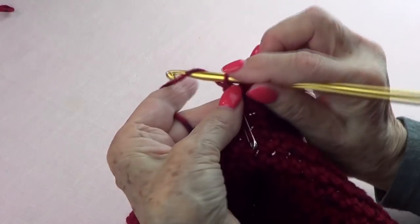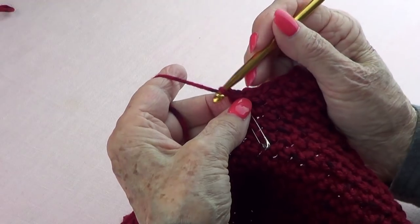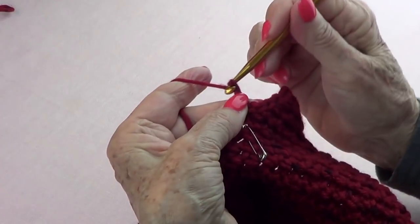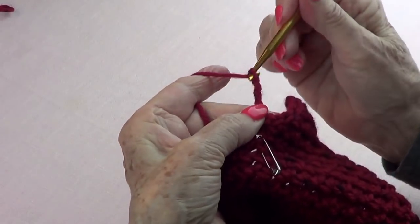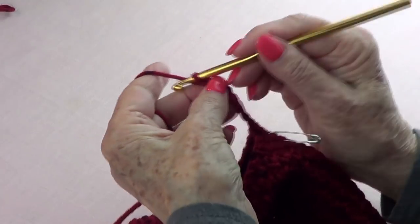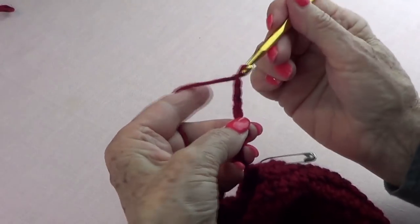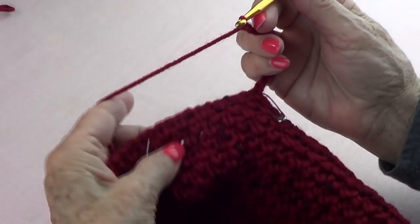I need to chain one, so we do our chain one, and then ten more chains for the center part: one, two, three, four, five, six, seven, eight, nine, ten.